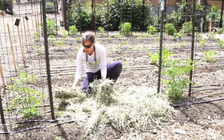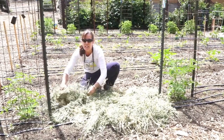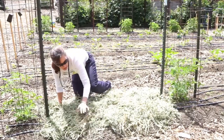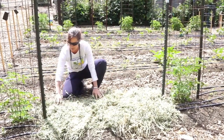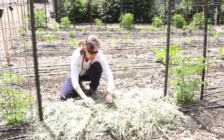Mulching conserves water, so you can water about 50% less when you mulch. I've got a 25-foot row here and I'll probably use about five flakes of mulch — and that's pretty much what it looks like.